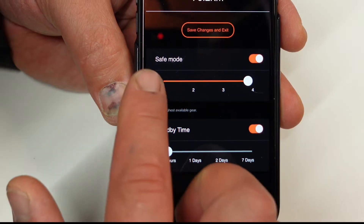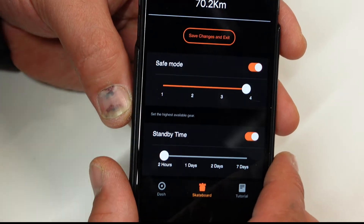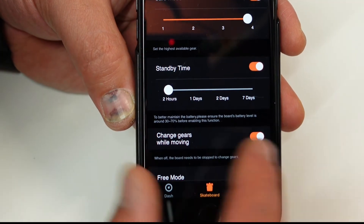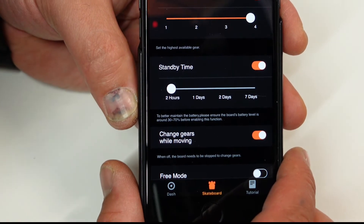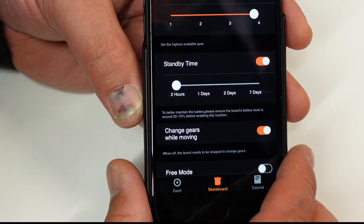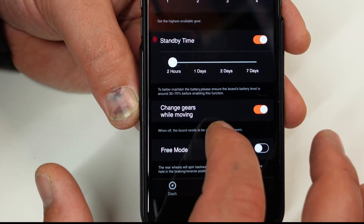Safe mode is currently on and restricted to speed number four, which means pretty much no restriction. Stand-by time: this is how long the board will wait after you power off your remote before turning off. I normally have it set to two hours, so within that time if you turn the remote off and back on, the board will reconnect without touching the power button.